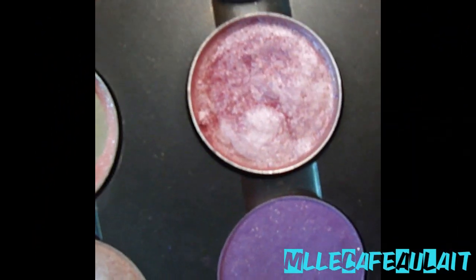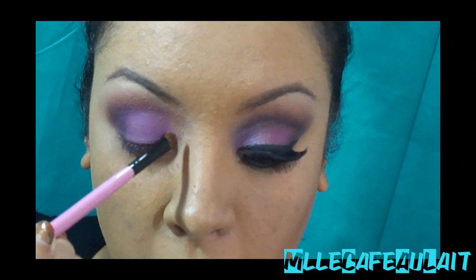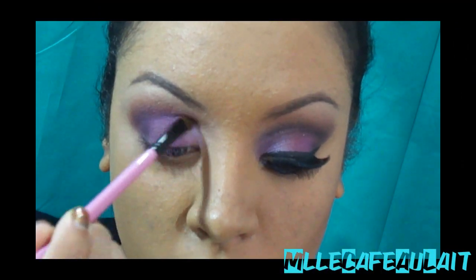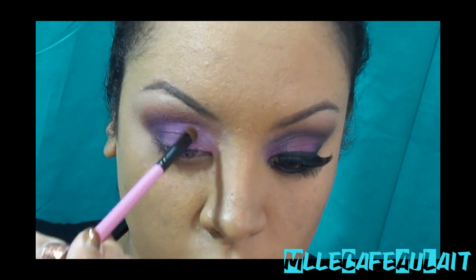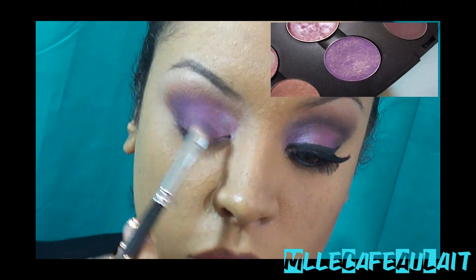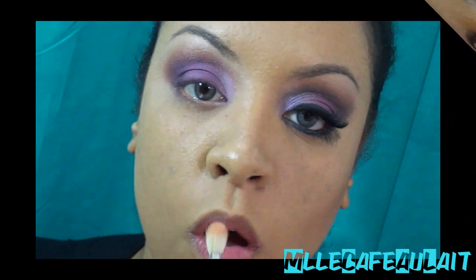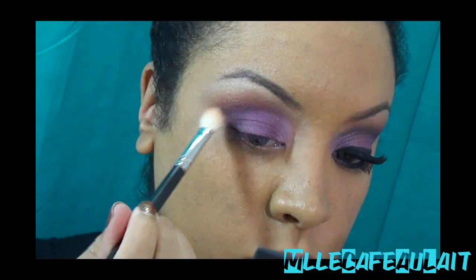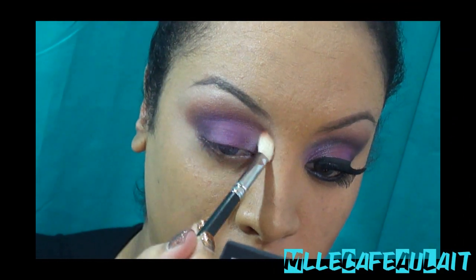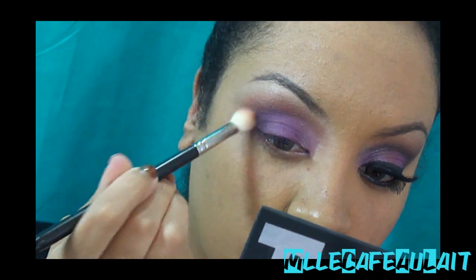Now I'm taking a shimmery, silvery pink, going in with that in the tear duct beginning portion of the eye, and I'm going right back in with that purple and just blending out the two colors with a flat shader brush. Now I'm taking a fluffy brush — I promise you this is clean, I just used it for my other eye — but I'm just blending any harsh lines.